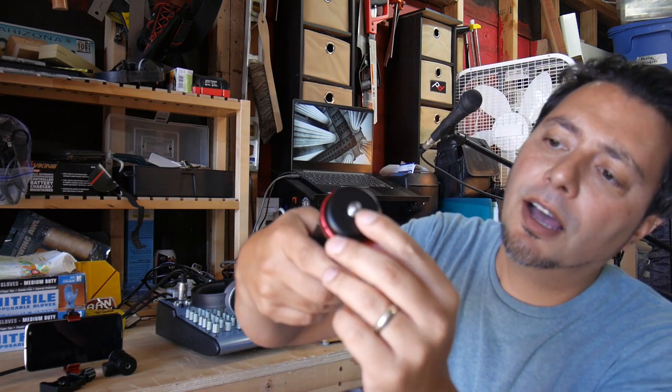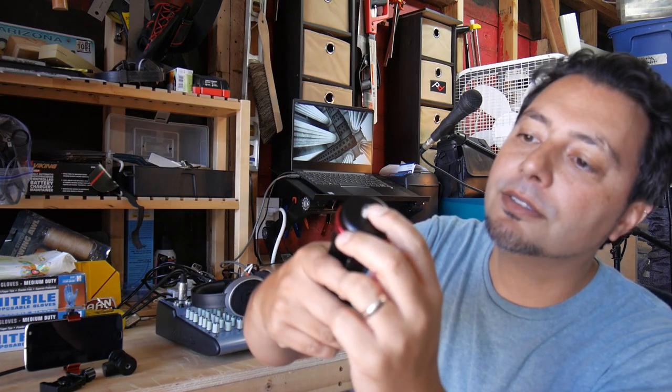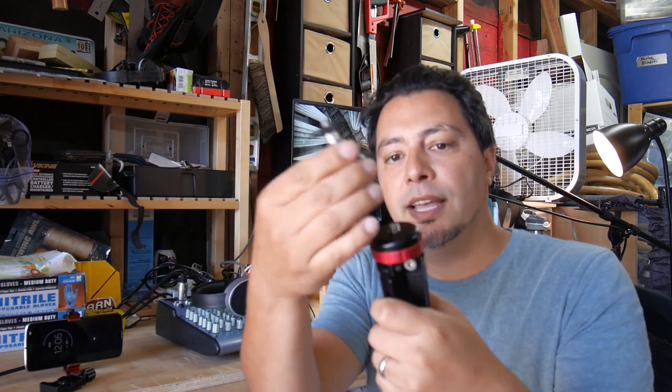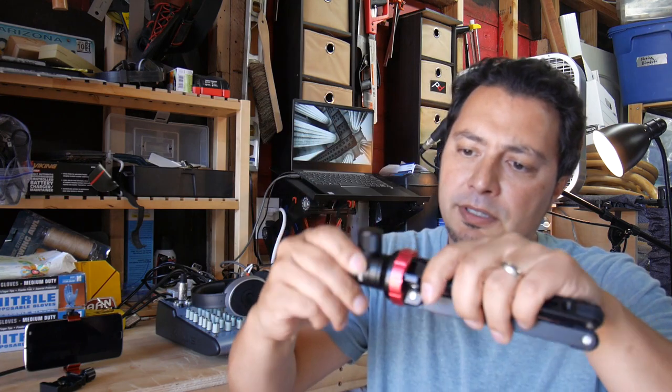It's got the five-eighths inch tripod base and then pushes in to a quarter-inch mount right there too, so you don't need those little adapters hanging around. I bought this little Sciati ball head to go with it — it's quarter-20 on the bottom so it just screws right in, no worries about that.